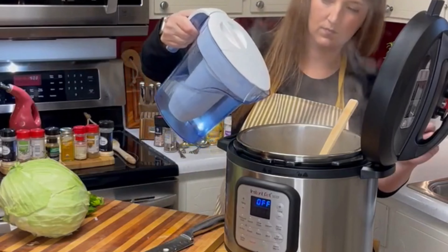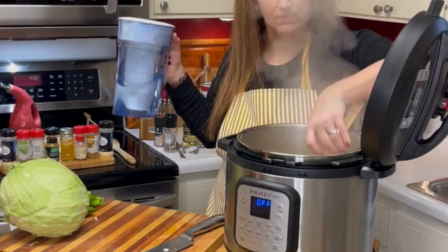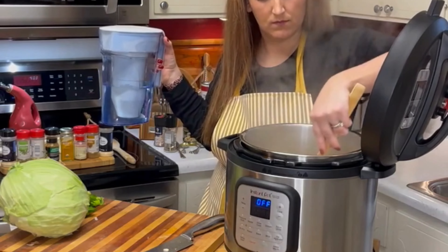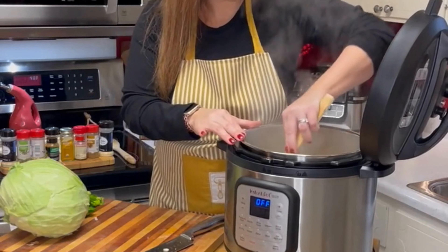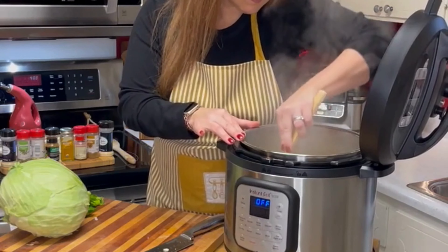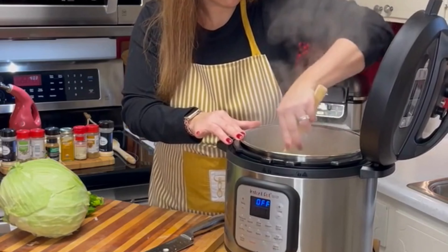Now I'm turning the heat off and I'm going to add a cup of water, then use my spoon to scrape up all those good bits. We're kind of deglazing the pan at this point. Those bits on the bottom right now is where all of the flavor is.